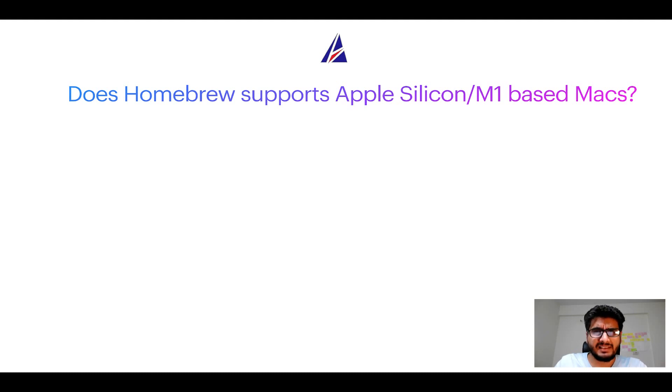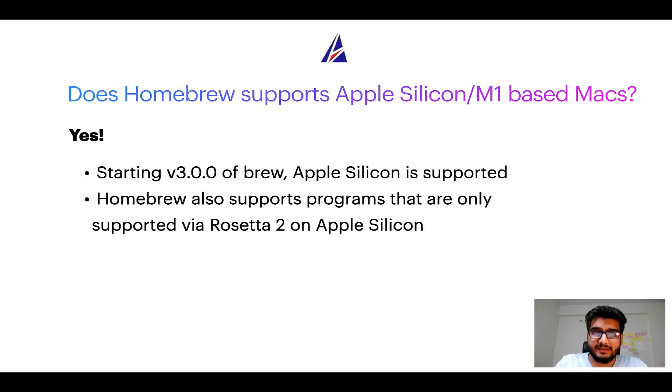Next question: can you use Homebrew to install programs on Apple Silicon, more popularly known as M1 MacBooks? Again, yes. Starting from version 3.0 of brew, Apple Silicon is now supported on Homebrew. In fact, Homebrew also supports programs that are at the moment only supported via Rosetta 2 on Apple Silicon.